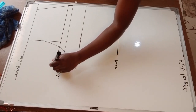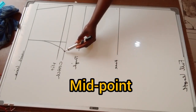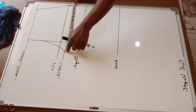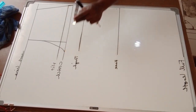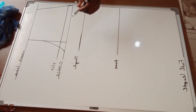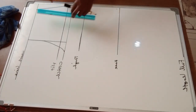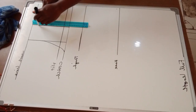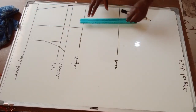Next, I'm going to find the midpoint between the crotch back and hip. I'll use my measuring tape to find the midpoint — my midpoint was six inches. Then I'm going to draw a vertical line straight from the midpoint down to the trouser's full length, which will help me shape the trouser leg.